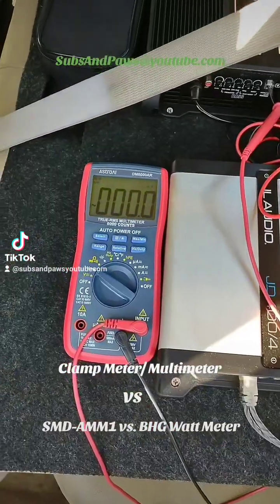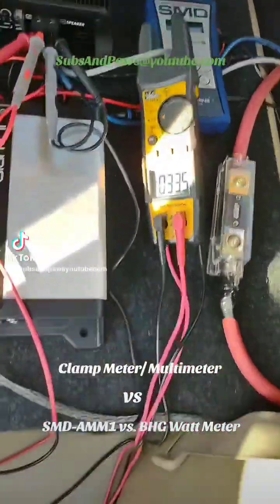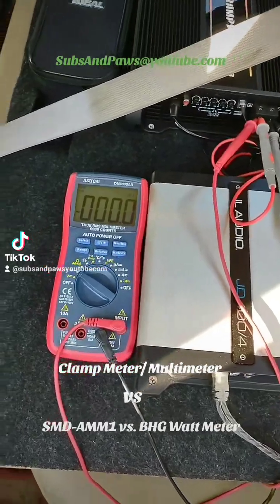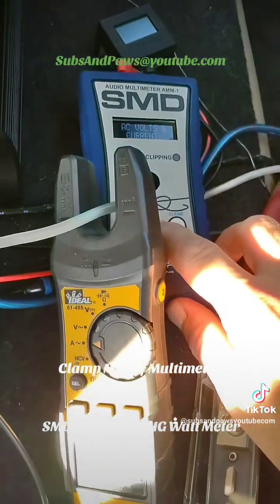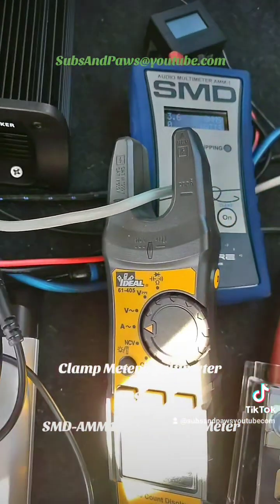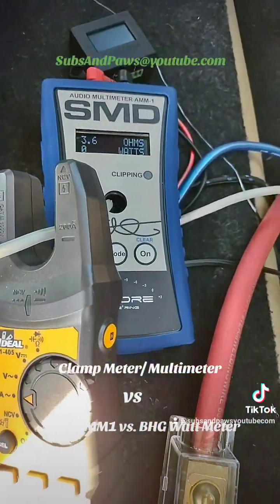We have the SMD on dino mode right now, but we're going to do real time first — we'll actually get the same results. Let's go to real time first because that's going to show us what we're really getting. Then we're going to go to dino mode and see what the highest number we get at that peak. It's on live right now — three, two, one.